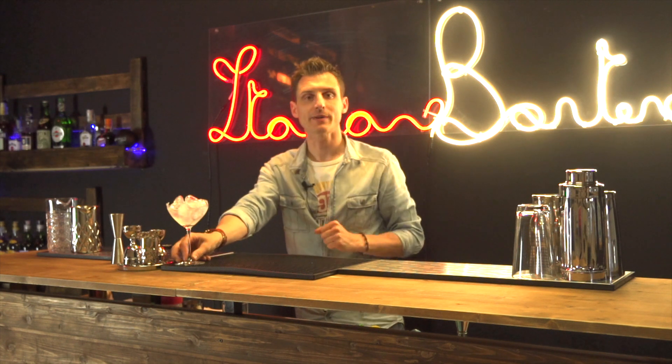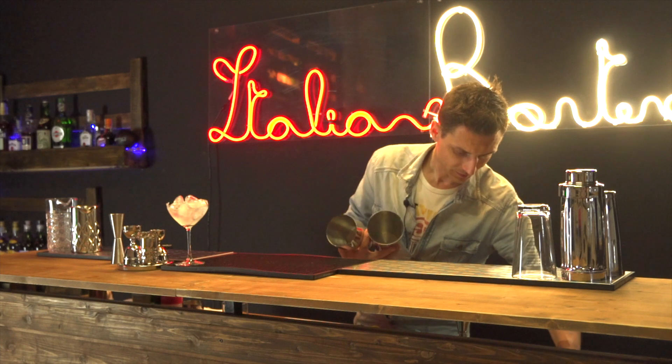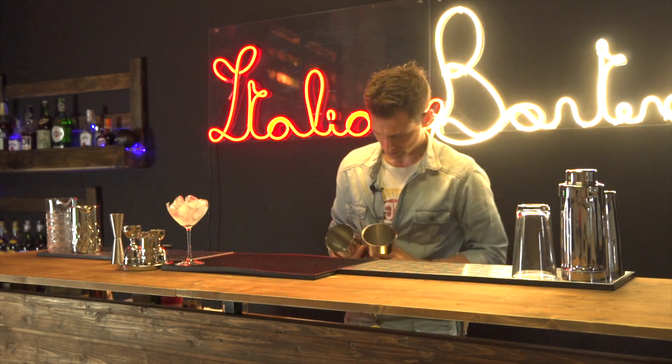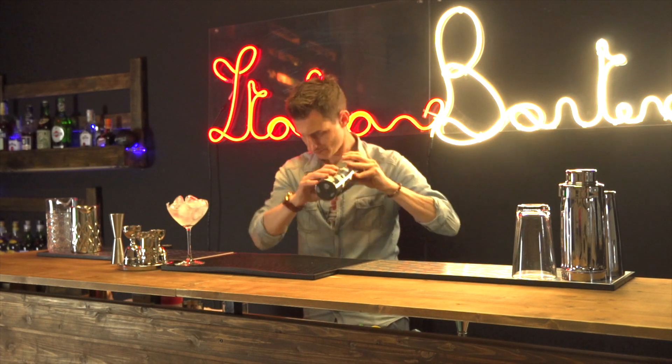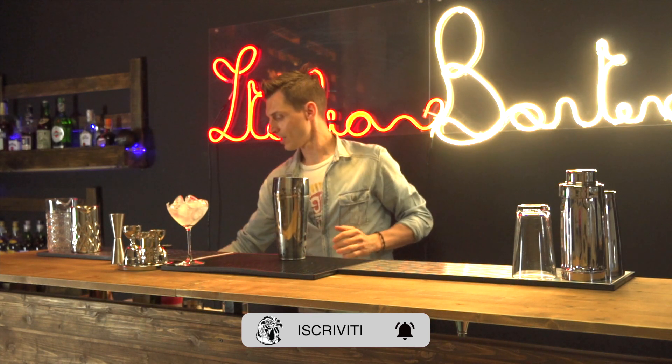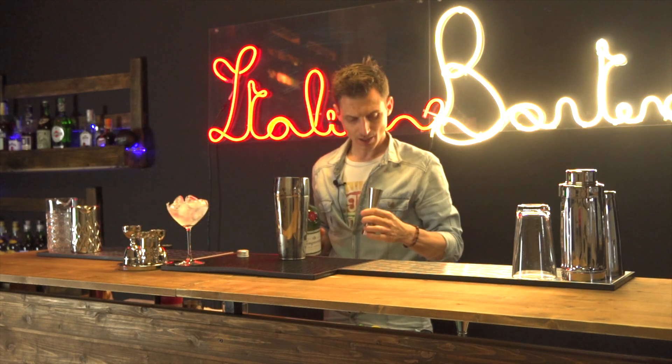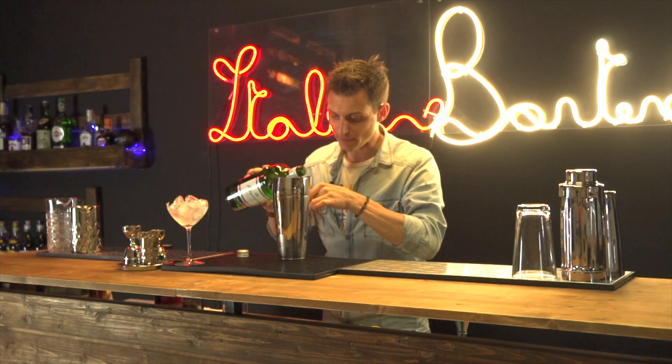Il Paradise è un drink che va servito in coppetta, quindi come vediamo l'abbiamo già messa qui davanti a noi a raffreddare. Prendiamo poi il nostro shaker — capiamo già che è un drink che va shakerato — e andiamo a raffreddarlo. Un paio di colpetti sono più che sufficienti, e andiamo a costruire il drink che si compone con London Dry Gin come distillato di base in una dose di 30 ml.